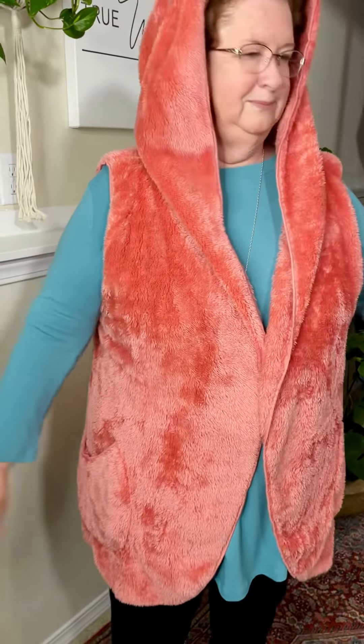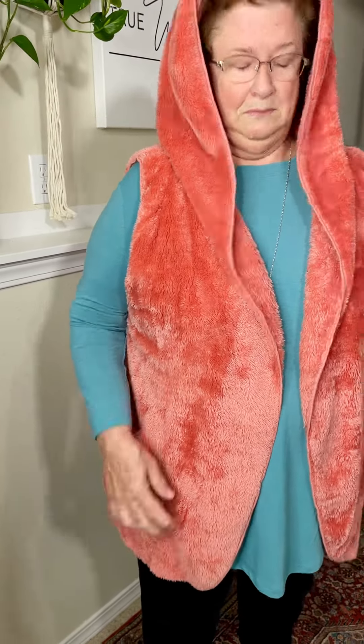This one runs really big. She normally wears a 2XL and this is a large. So you can size down at least one, if not two. She's sized down three — it comes in at 1XL and XL. So do not be afraid to size down at least one, maybe two.